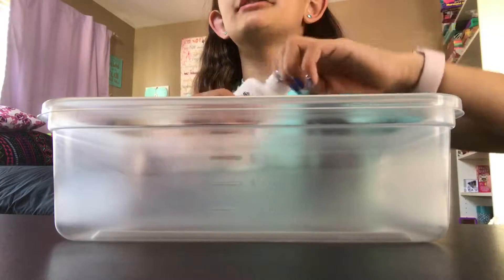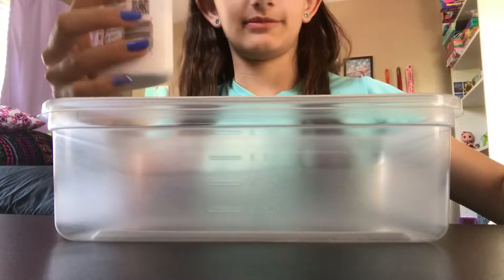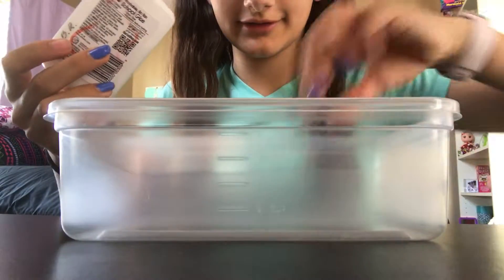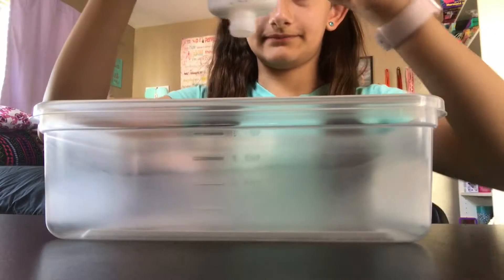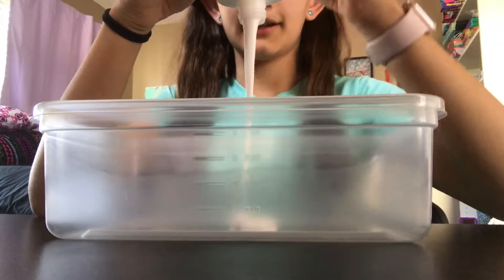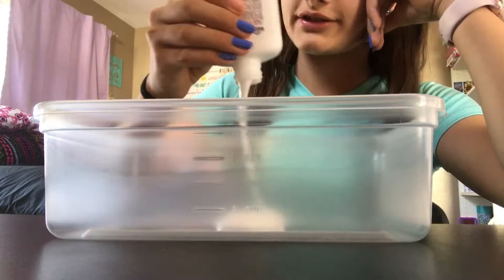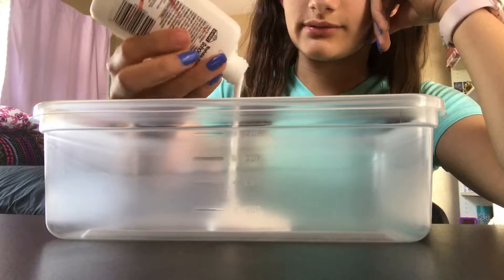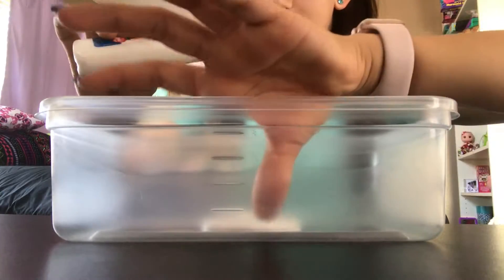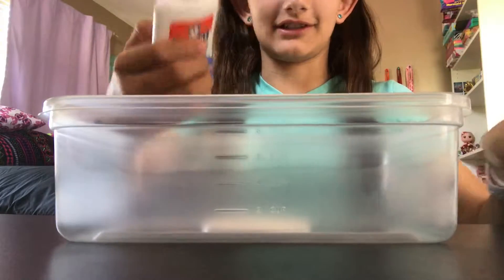The first thing you'll need to do is pour some glue into your container. Normally I take the lid off because it's easier to put it in this way. There's some dry glue. I'll just do a bit — not a lot. I think that's a lot actually. This is a big container but that's okay because I have glue.